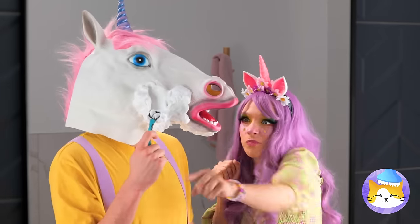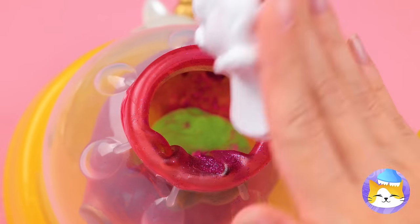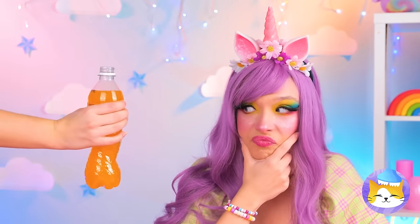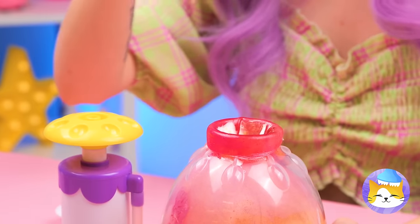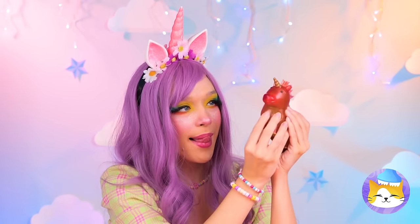Now we could use some shaving cream! Maybe some pieces of chocolate? And something to help wash it all down! Headphones? Why not? Now seal it up! And your unicorn's ready for squeezing!